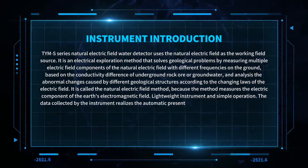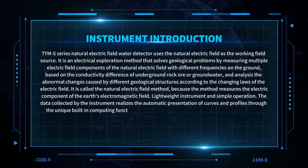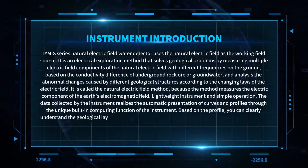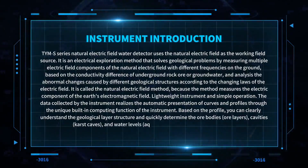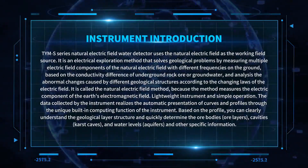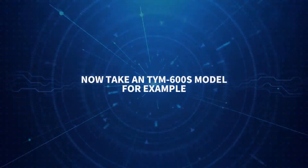The data collected by the instrument realizes the automatic presentation of curves and profiles through the unique built-in computing function of the instrument. Based on the profile, you can clearly understand the geological layer structure and quickly determine ore bodies or layers, cavities, karst caves, and water levels, aquifers, and other specific information.